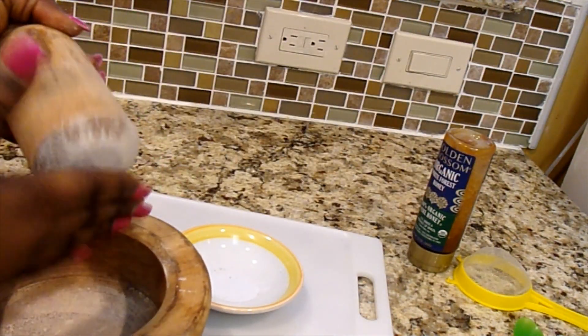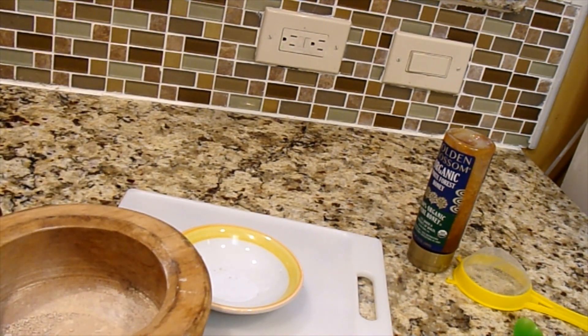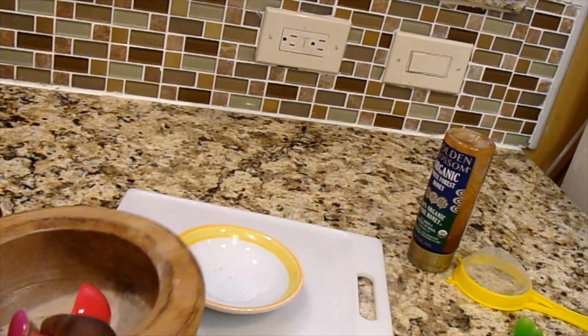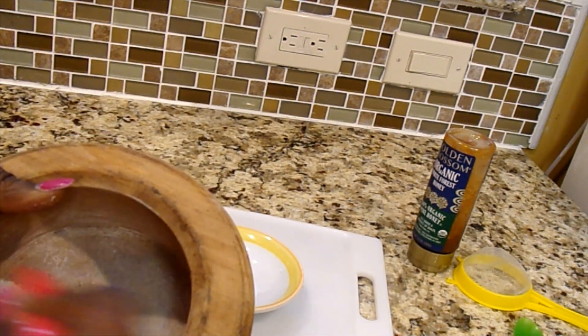I want it to be like powder so that it won't be difficult to mix. I'm being careful not to bang too hard on my granite countertop so I don't break it. Now I have it broken down and it's in powder form.